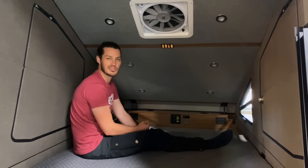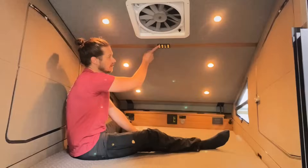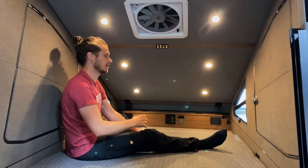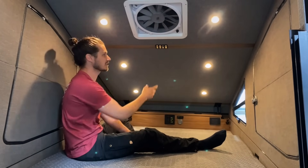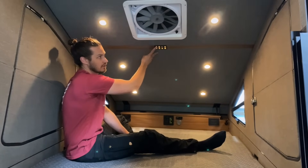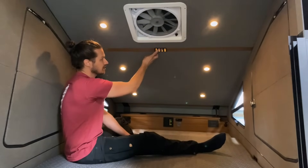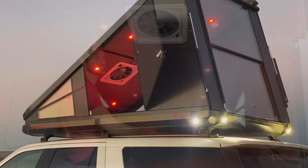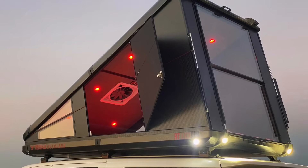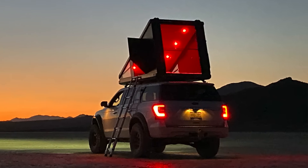What we have that you're not going to find on many rooftop offerings is dimmable LED lighting. With this touchpad I can turn these on and dim them down to create whatever vibe I want. We also did a night vision red mode — dimmable as well — which is a lot easier on the eyes in dark environments, and we can still see the stars.